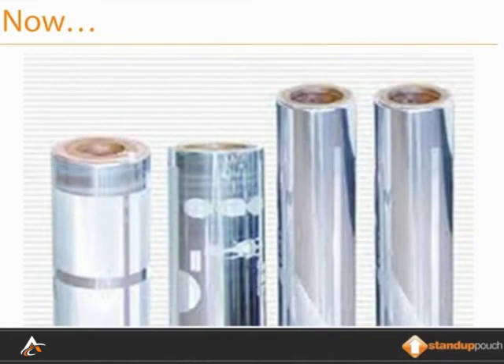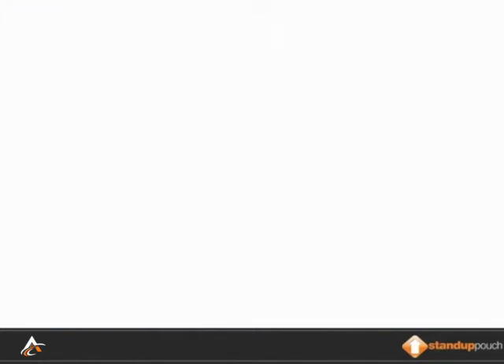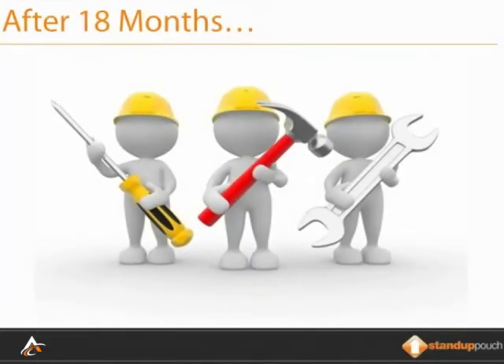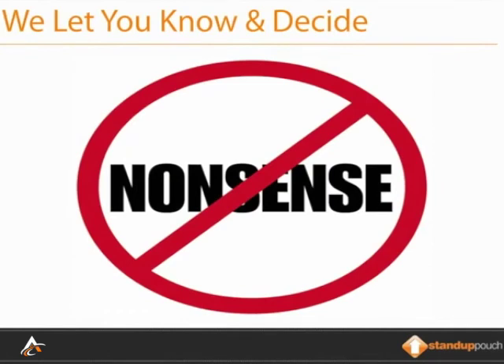Printing cylinders: we generally maintain and guarantee printing cylinders for approximately 18 months. If something happens within that time, we'll correct and replace it. However, after 18 months, only if something needs to be replaced or corrected, we'll let you know and you can decide to replace it. Many companies require you to replace all cylinders after 18 months — that's nonsense. We'll let you know and you can decide what you'd like to do. Generally, nothing really happens within that 18-month period.